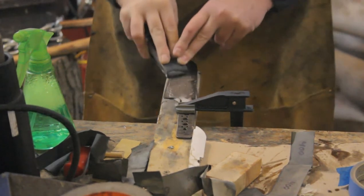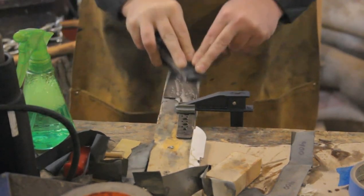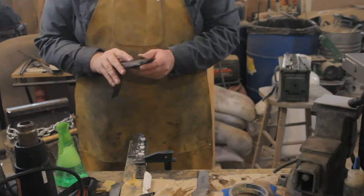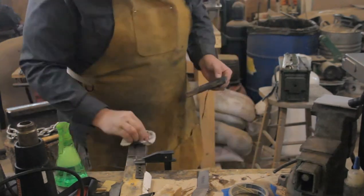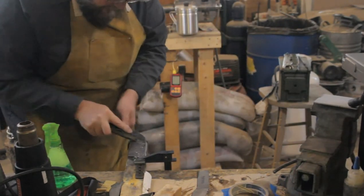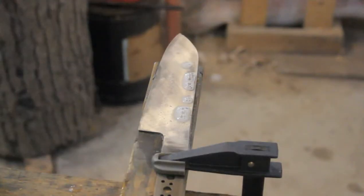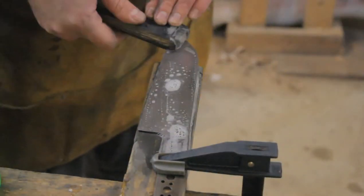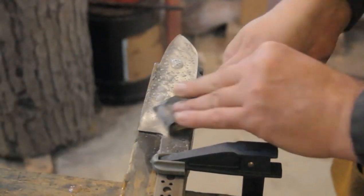Now it's time to get this knife cleaned up and get a handle put on it. I don't have any fancy finishing belts for my belt sander, so the only way to do this is lots of soap and water and several hours of good old-fashioned elbow grease. I'm not trying to take this knife up to a mirror polish — if I can get it shined up to somewhere between a 600 to 800 grit finish, I'll be plenty happy with that.